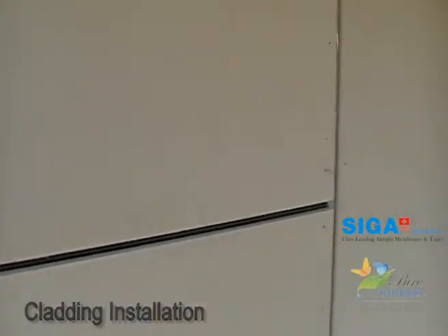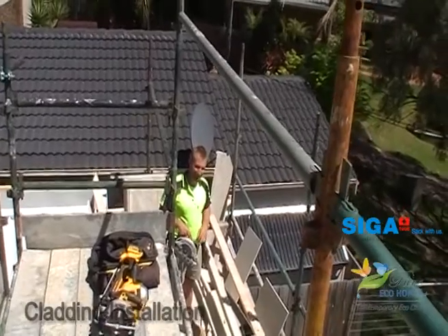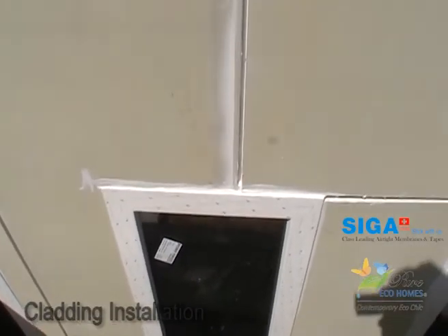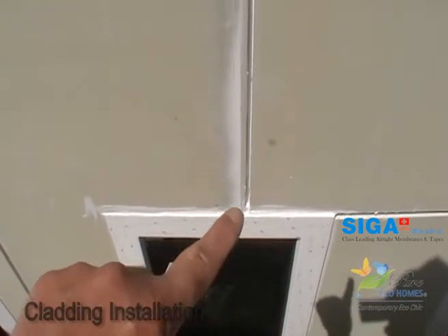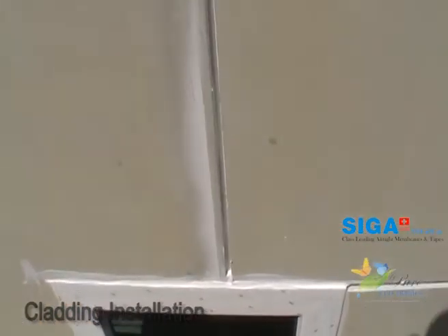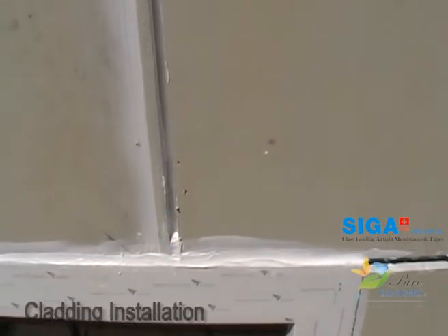I want to show you something else — the top of the window here. On top of the window, the matrix is sitting hard up against it, nice and tight. We've got to run a nice thick bit of Sikaflex silicone across the top there, even it out. And pay attention to this one here — there's a lump in there that is angled upwards. So again, we've got a nice tight seal in there.